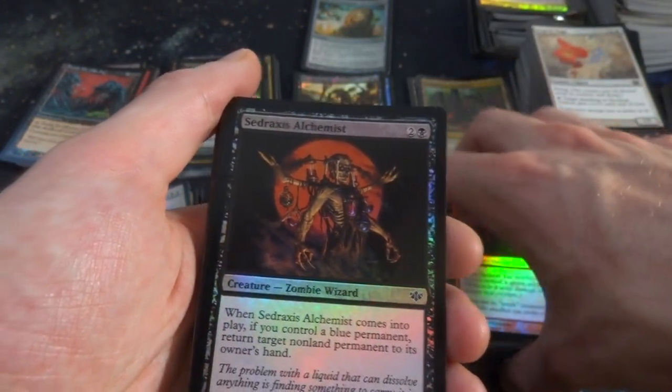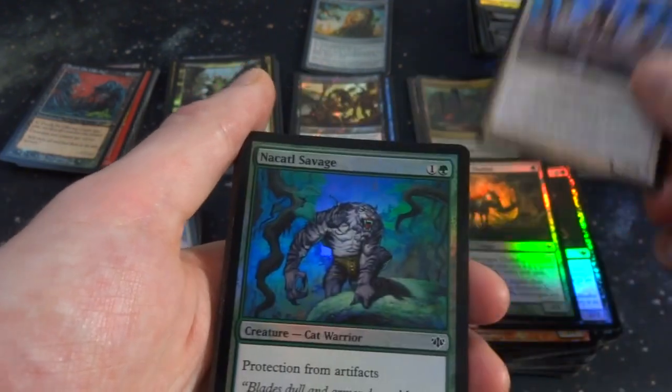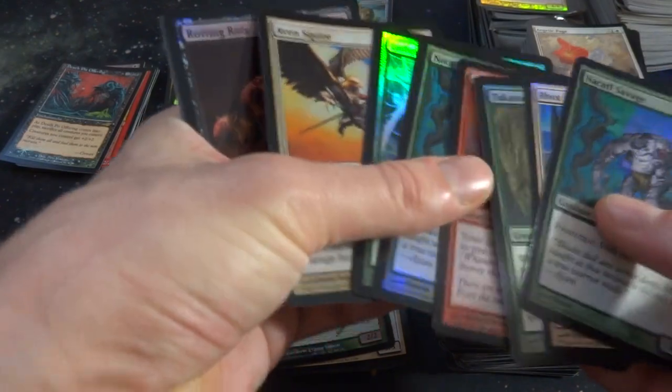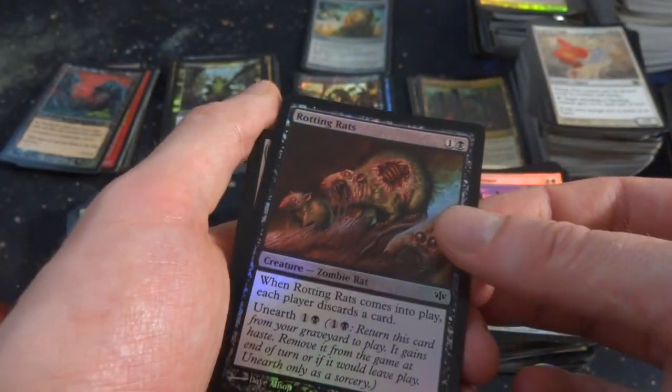An Alchemist going on right there — a zombie wizard. Got a fungus guy. Rocks Meditation. Another Savage again — I'll set this by the other one. Here we go, the ones from this set are not too bent actually. Rotting Rats — the poor rats, they're rotting, they got a hole in them. One and a black, when it comes into play each player discards a card and it has Unearth. It's a 1-1, that's pretty cool.